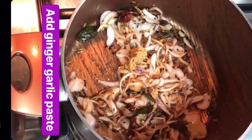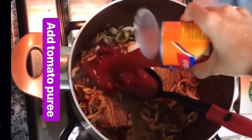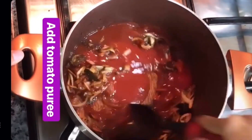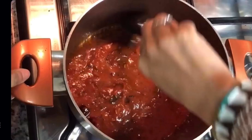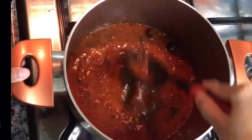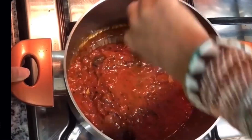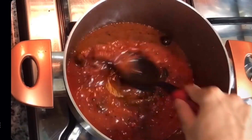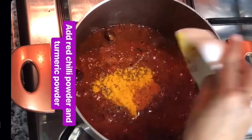It's nicely golden now. I'm going to add the tomato paste. The onion will dissolve uniformly into the tomato paste. Bhunna karo — you'll see the oil starting to come up on its own. You can see the oil has almost come up now. Add your turmeric powder and red chili powder and mix it.